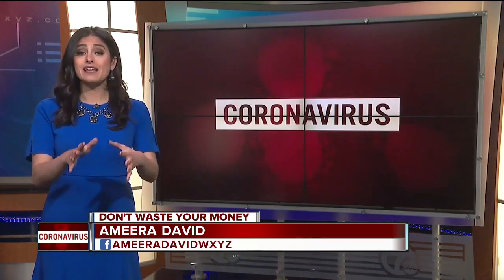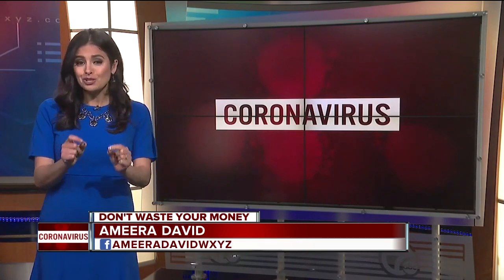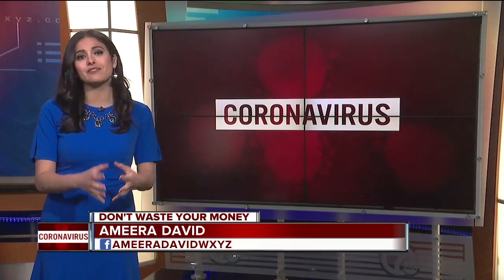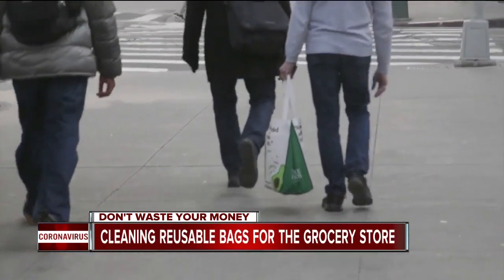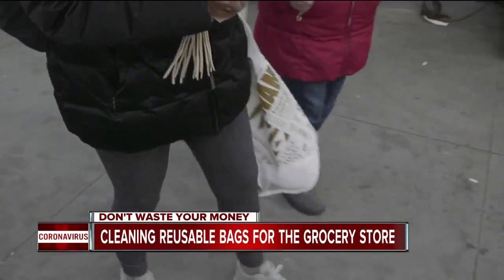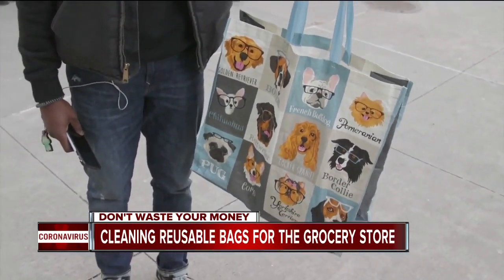We spend a lot of time thinking about how to stay virus-free when shopping in the grocery store. So what you don't want to do is accidentally bring the virus home in a reusable bag. Maybe you've never given it a second thought, but think about how often those reusable grocery bags get used — and now think about how often they get cleaned.